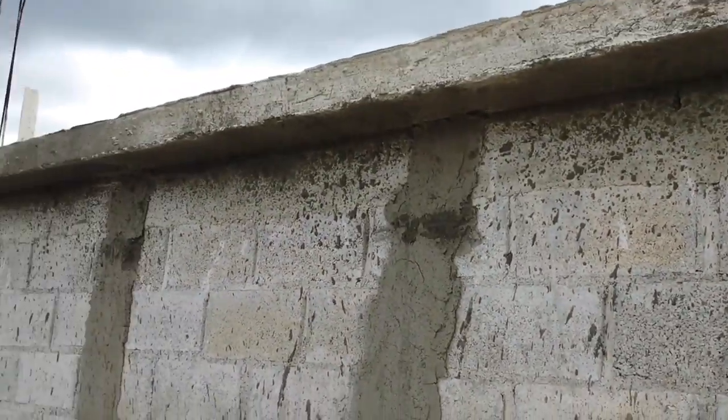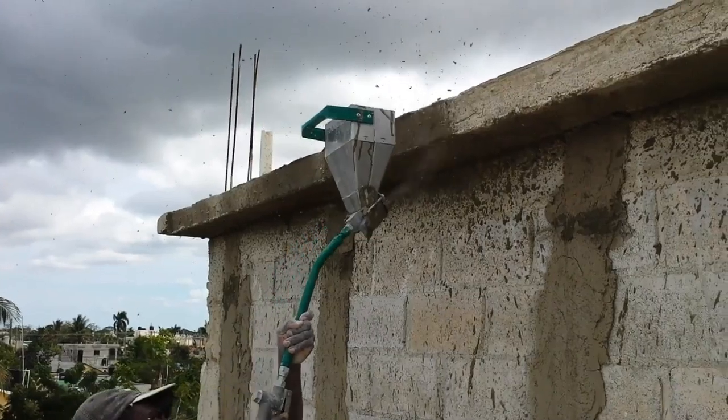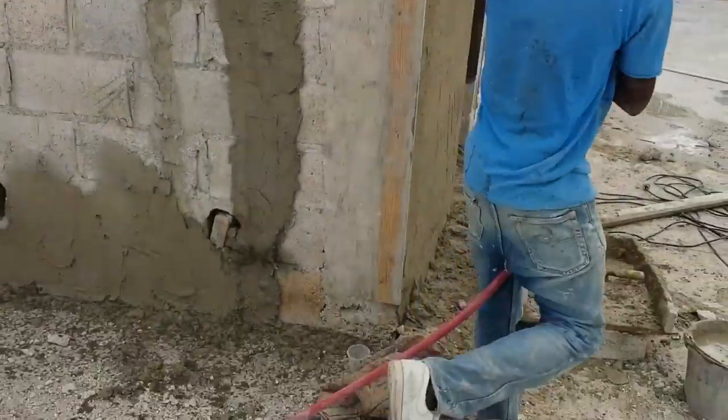This sprayer is designed to apply material to walls and ceilings. Its unique design allows the user to lift the sprayer over their head to spray onto the ceiling without any material falling out of the hopper.